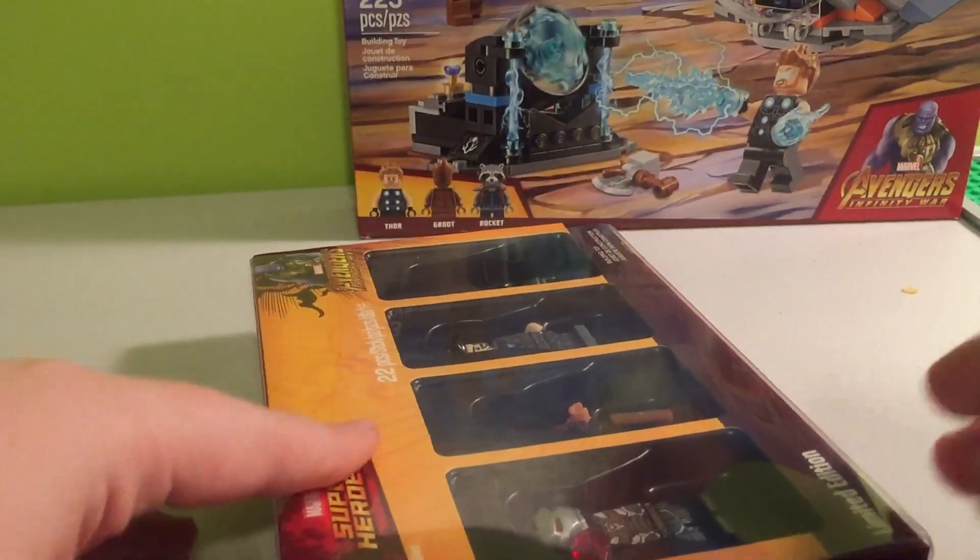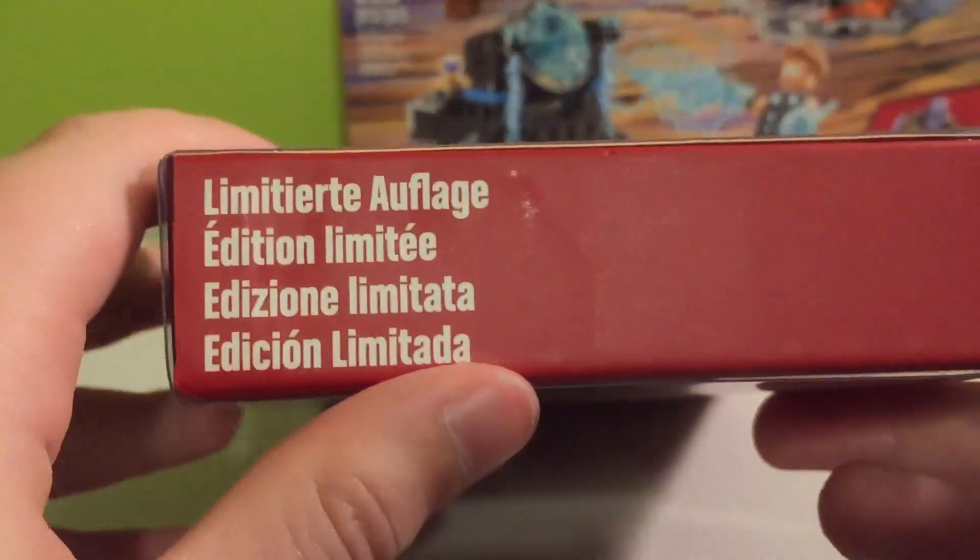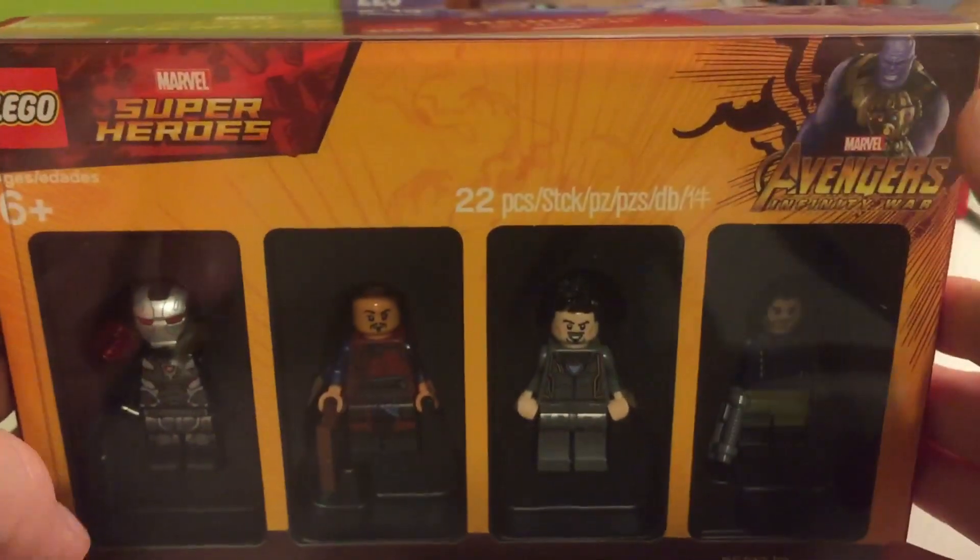Inside here, it's got some Spanish or Japanese — I don't know, I don't speak either of those languages. On the back, we got some warnings because they're worried about us eating our Lego, and we got some more different languages.